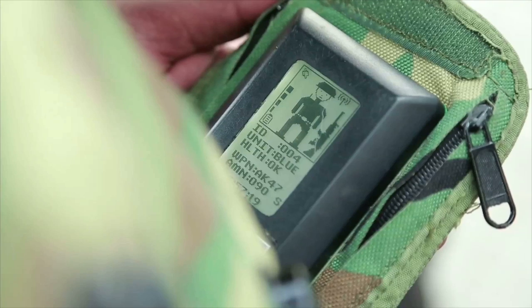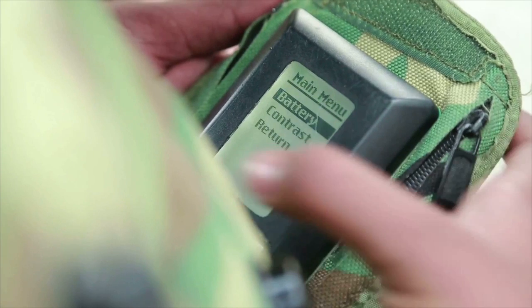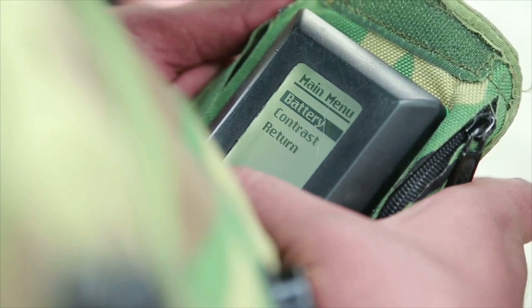The soldier's interactive display unit shows the status — active, injured, or killed — weapon allotted, ammunition status, and helps keep the soldier in the loop.